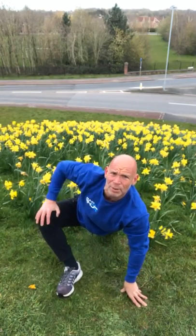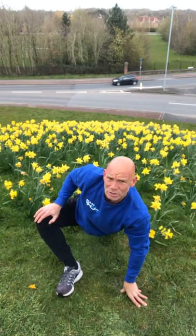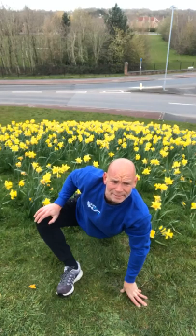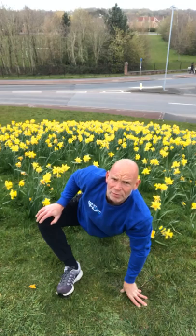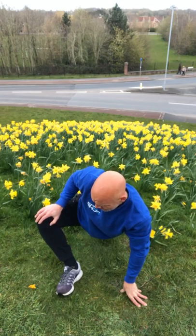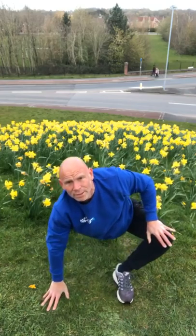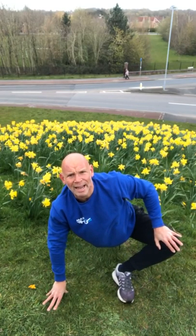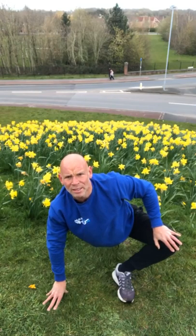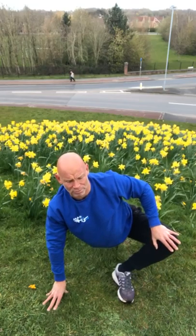Watch out the hip. This move here is called the best stretch in the world. You know, there are three great moves you could go through — just only three. If you only do three of these moves: this one — best stretch in the world — the squat, and then hanging from a pole. There's nowhere to hang from here, but there's a tree — I might go find a tree in a little bit and hang from a tree.